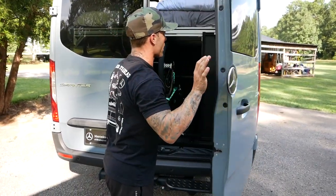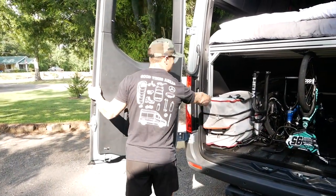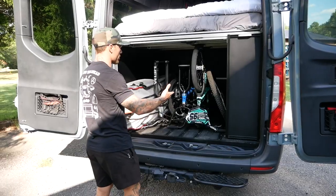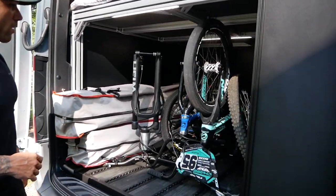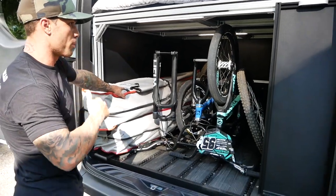The new Sprinter vans also have full folding back doors, which is nice. My last van had a little lever you had to pull out to open it, so it's nice that the doors fully open up on this one. As you can see, we have bike storage and a light for when it's dark. I've got my race bike and my dirt jump bike.